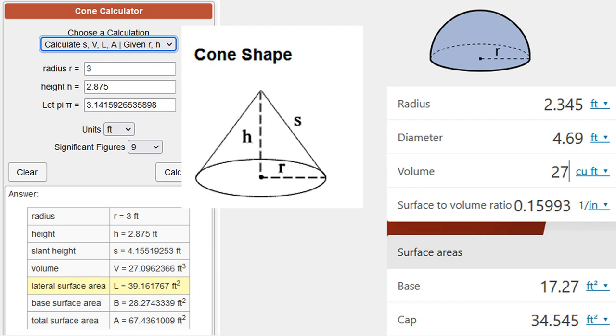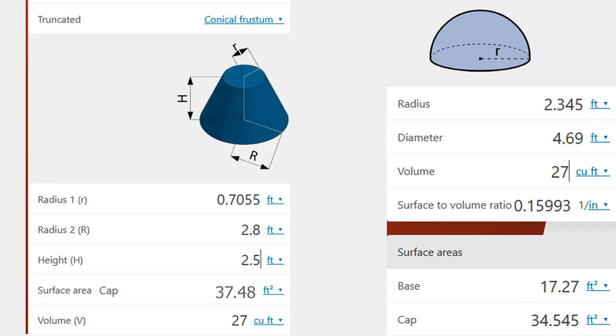There are two final shapes I want to discuss. First, the cone shape — how much worse is a cone over a sphere? The hemisphere cap is 34.5 square feet, but on a cone with the same volume of roughly 27 cubic feet, the surface area goes up to over 39 square feet. Then there's the conical frustum, which is closer to a trapezoidal shape — same volume of 27 cubic feet, but the cap goes from 34.5 up to 37.5 square feet.